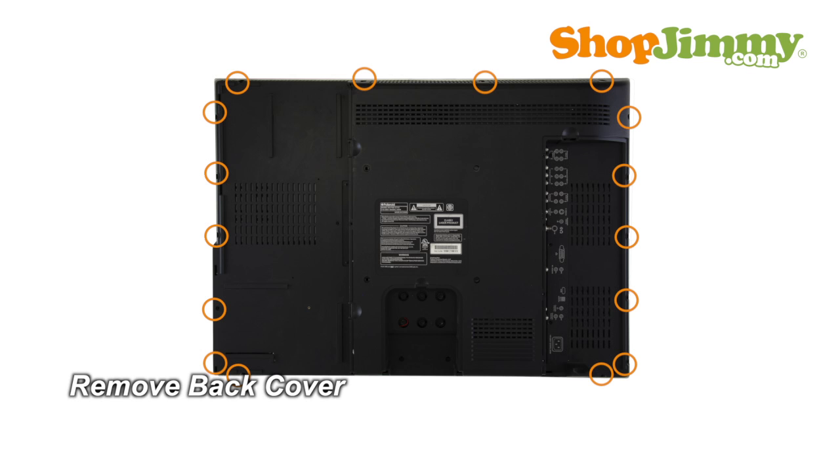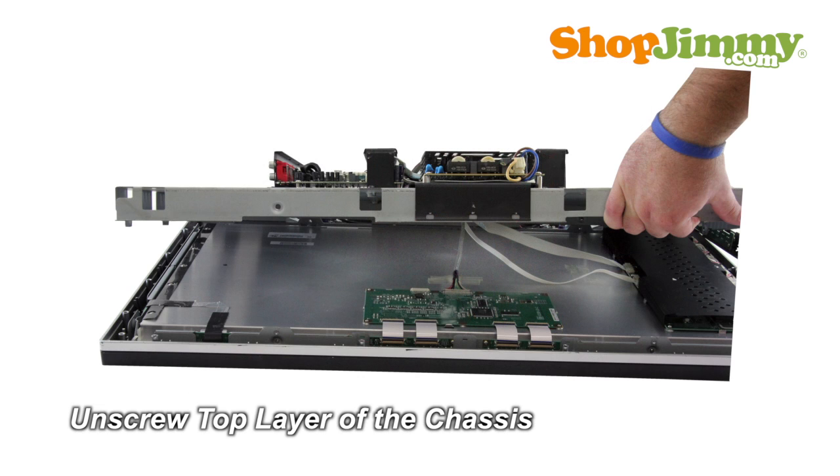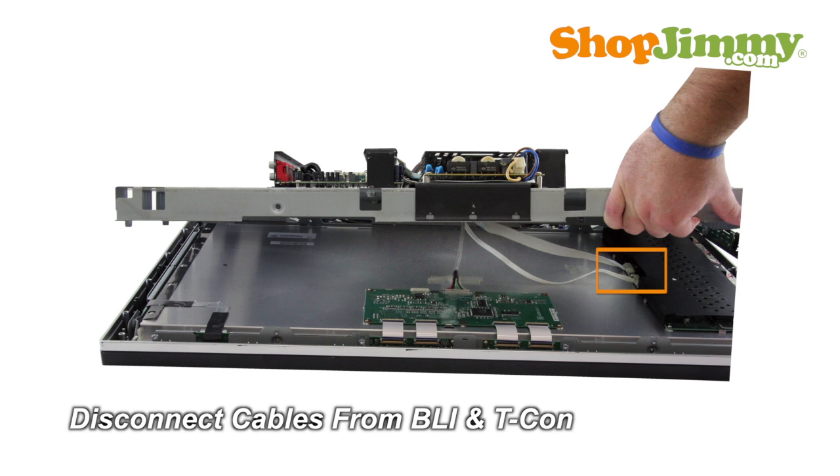Unscrew and remove the back cover. Unscrew and remove the top layer of the chassis. Lift the top layer slowly and disconnect all cables from the backlight inverter, as well as the LVDS cable from the TCOM port.